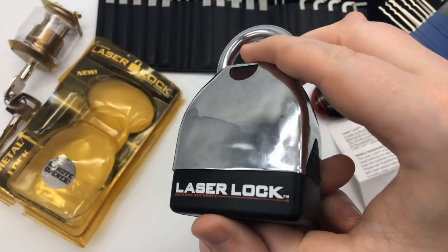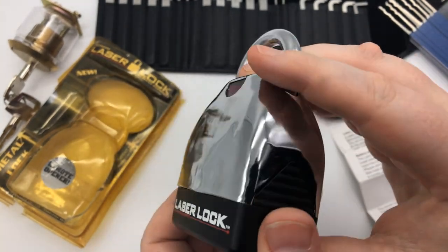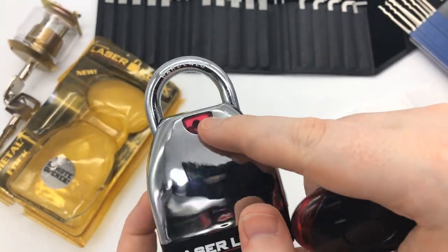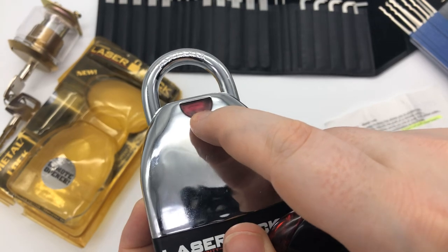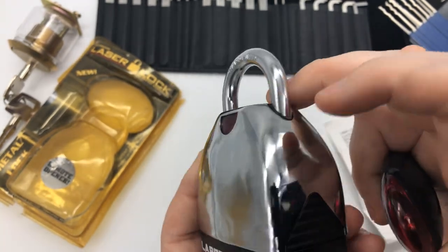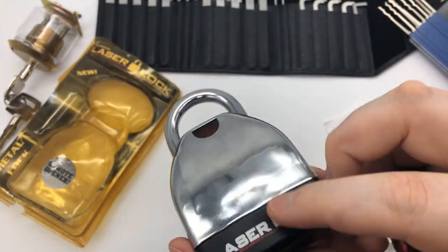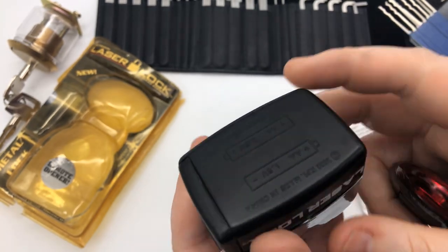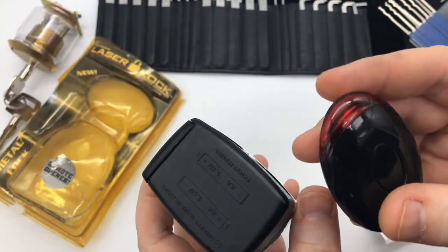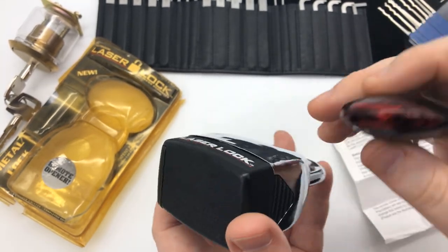So this is the laser lock right here. It's pretty cut and dry. What you do is you take the remote control, hit this light right here, and then it just opens up the shackle. It says it's a metal casing, but as you can see, this is plastic. It takes two AA batteries here and a CR2032 battery in this one.